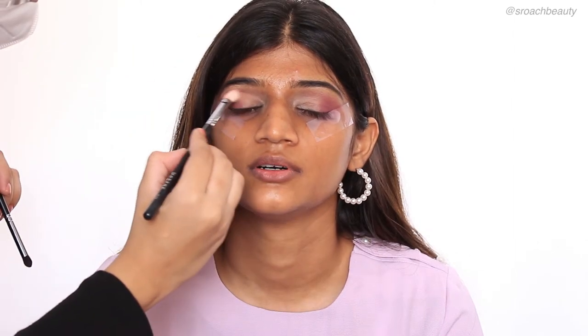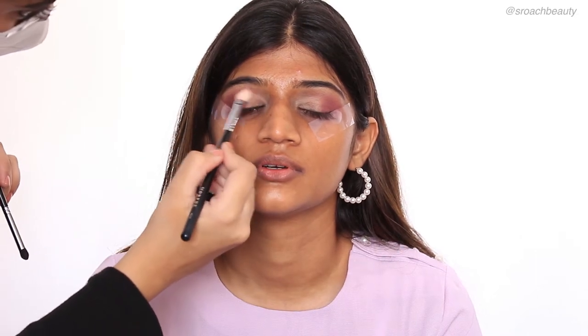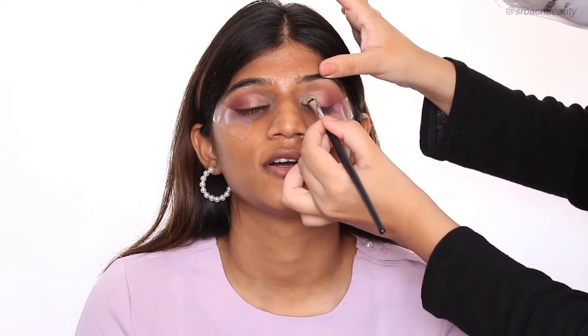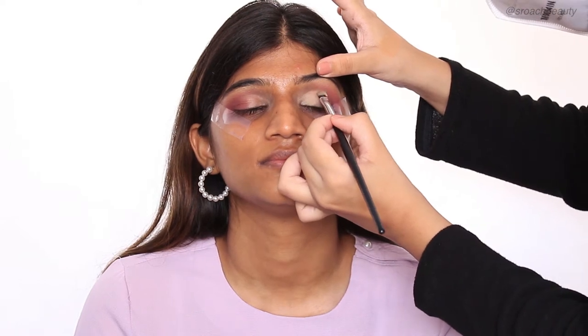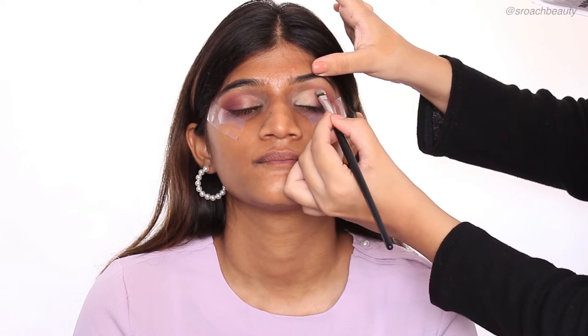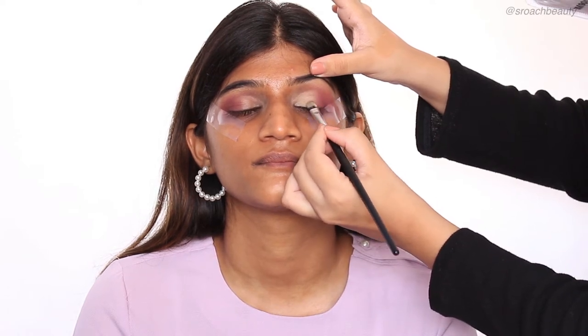And then I'm just going back and forth and blending everything out. Now I'm taking a flat brush and the same Pax Concealer and creating a very precise and big cut crease. With this cut crease, I'm going on top of the crease line to ensure that her lids look bigger.